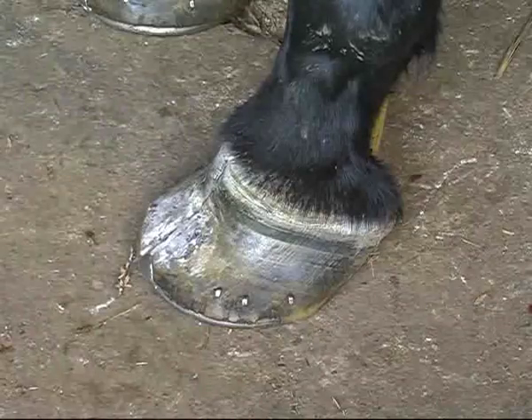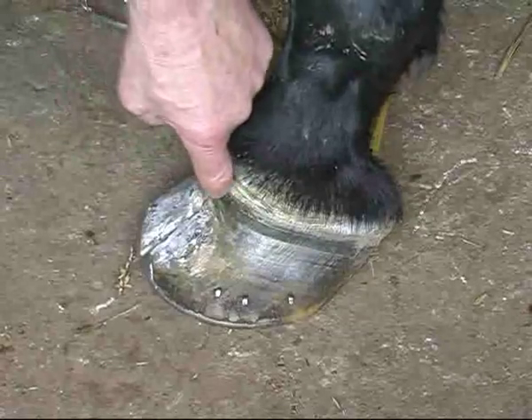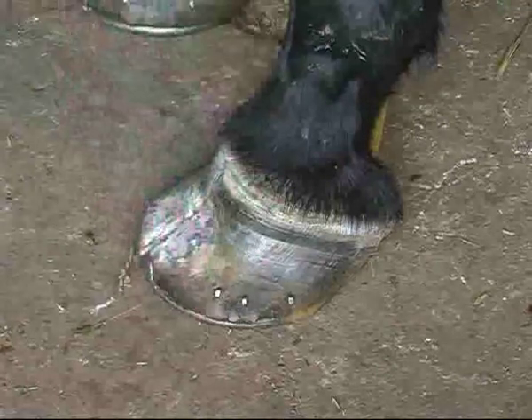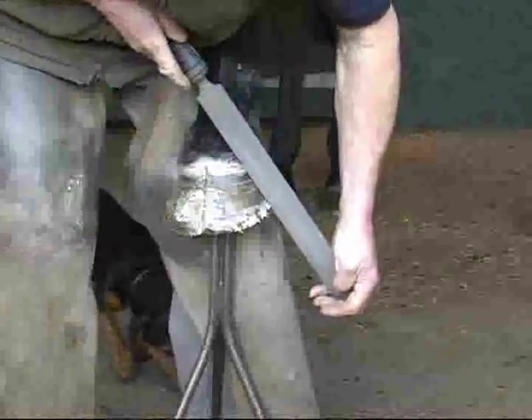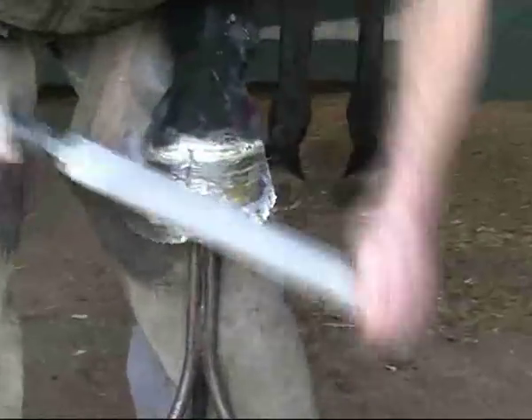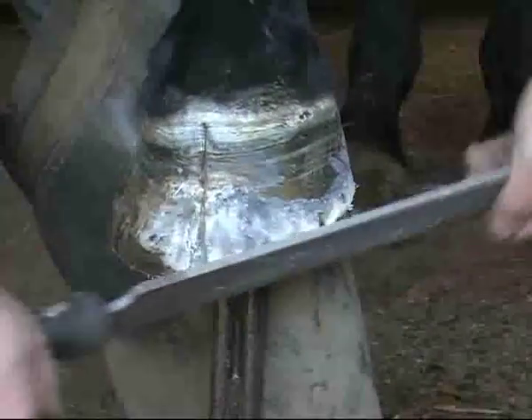Now we're looking at this thing with the patch off. It is nothing like as horrendous as it appeared with the patch on. There's a fold here that we're going to have to do something with — probably refill it and dig it out a bit. By the time I've taken this bit off, this flaring out, it's not going to look as horrendous as it did. We're going to try and get this back as straight as we can. We've got level load, straight loading from the ground surface up to the coronary band as far as is possible. We're not going to get all this dorsal depression out in one hit, but we can go back quite a way. And it always amazes me how much better they look just by having a toe rasped back.